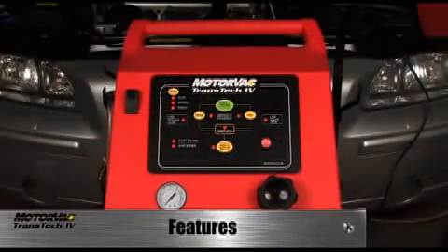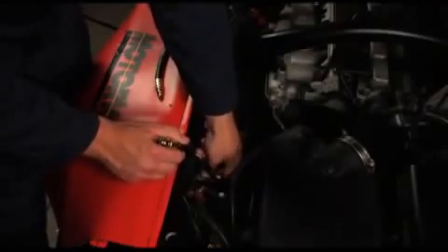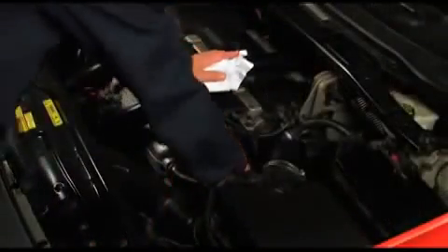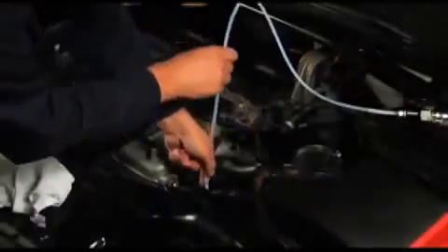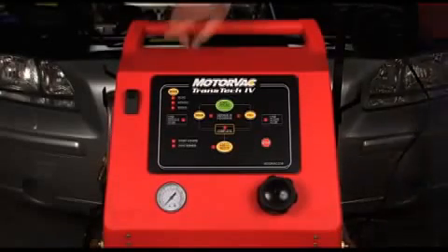The Transtech 4's conventional inline method of transmission fluid exchange, using the transmission cooler lines, is complemented with an adapter package that will service most domestic and import vehicles in today's market. The Transtech 4 also has the capability of performing a dipstick service through the vehicle's dipstick tube, allowing the operator to service vehicles with corroded fittings or fittings with poor access.